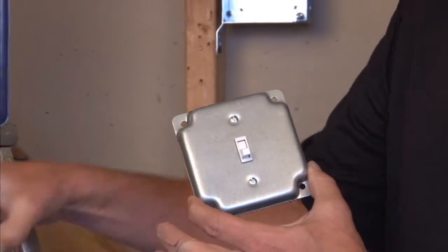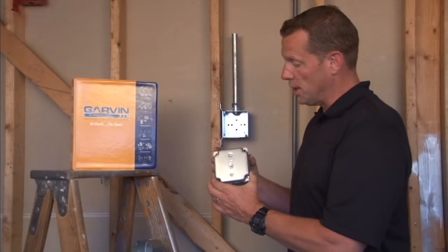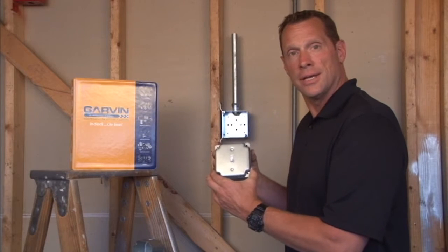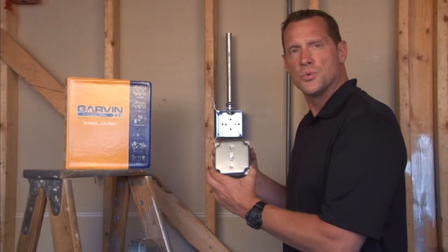This 4-inch square cover is designed to fit on standard 4-inch square boxes for a rugged and secure installation of any switch in an industrial setting. For these and other great products, visit us online at GarvinIndustries.com.